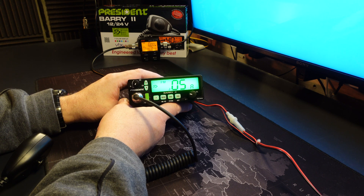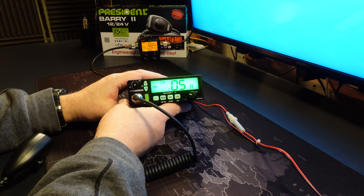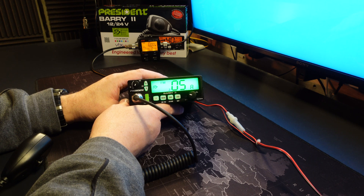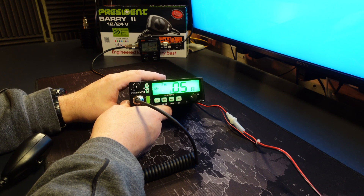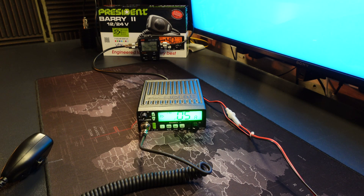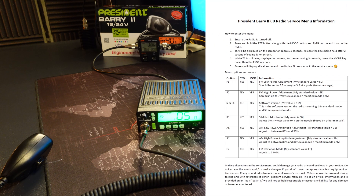You may get different values and results, but please do remember to write down the settings your radio came pre-programmed with so you can return to them. Also remember to check the legalities in your region for the power you are allowed to output — in the UK that is 4 watts, so exceeding 4 watts would be against the rules and law. That is how you enter the menu and adjust the settings. I will put an image on screen showing the appropriate values, what they mean, my defaulted values, and the recommended settings for each.